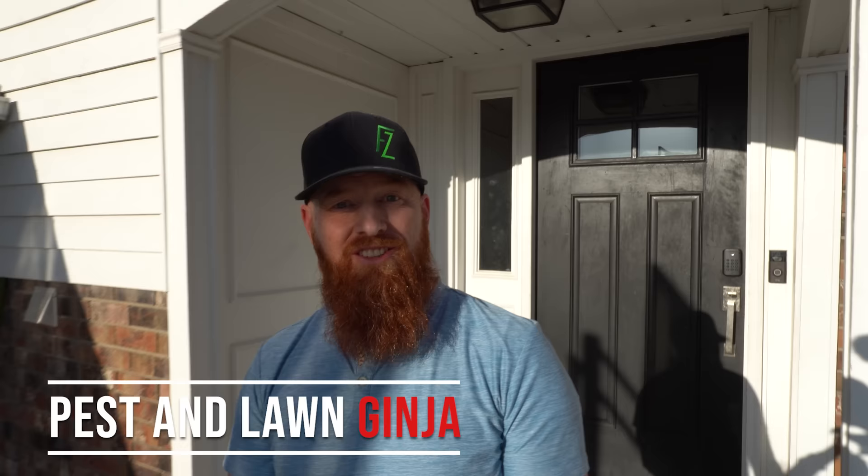Thanks for tuning in, guys, at the Pest and Lawn Ginge. Today we're going to talk about grub control. Mistake number one is not knowing how to identify if you actually have grubs.